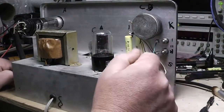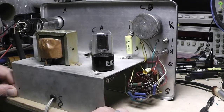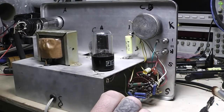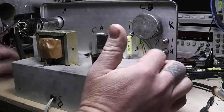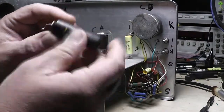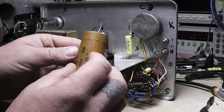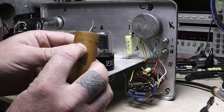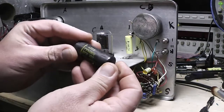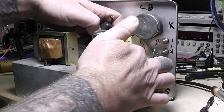I replaced it with one of the good Illinois capacitors. Something to think about when putting these in: find out which side has the outside foil. You can see this one here shows a line indicating where the outside foil is, and this big one here says it right on it — 'outside foil.' It's a good idea to put that side to ground.